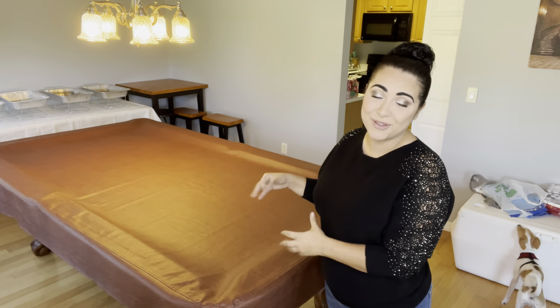Hey everybody, welcome back to my channel and thank you so much for clicking on another video. I'm so excited to come back and do this video for you this year. Last year I did my very first charcuterie slash grazing table at my mom's house for Thanksgiving, and this year I'm doing it again in our new house. I'm so excited to actually transform our pool table into the table for the charcuterie. Stay tuned — this process is probably going to take me a few hours.